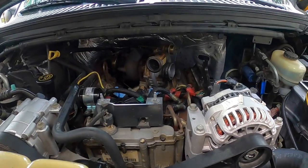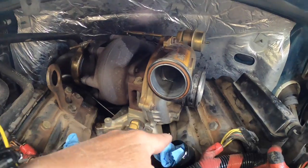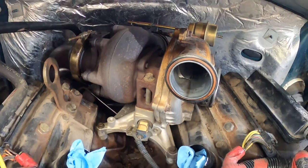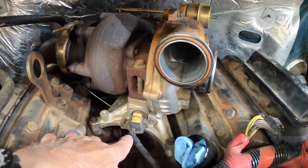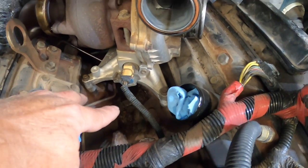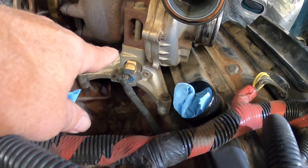Some progress: the intercooler pipes are gone, I removed the spider, and stuffed some rags down the air intake inlet. As you can see, this is the solenoid for the exhaust back pressure valve — that tends to start leaking. It looks like I've got some seepage underneath the pedestal, so it's a good thing I'm putting new O-rings on.